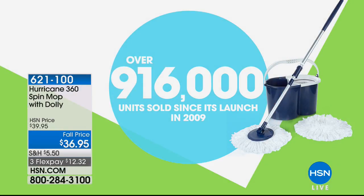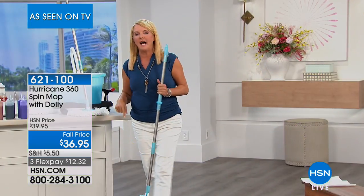A million have been sold just here on HSN. Because the darn thing takes a job that we absolutely despise doing and actually makes it easier. And I hate to say this, it's actually kind of fun. And it makes it a lot cleaner when you're cleaning up.